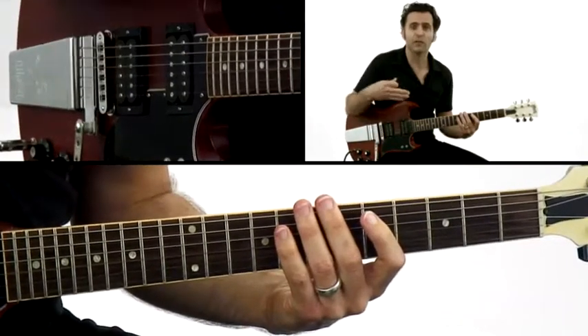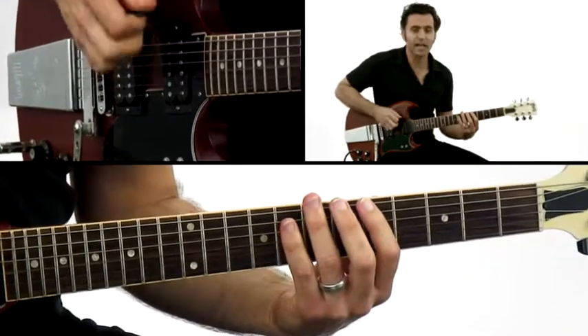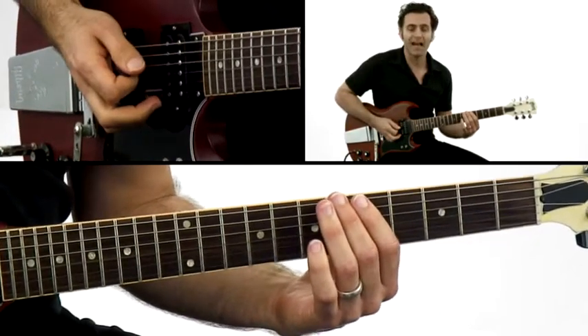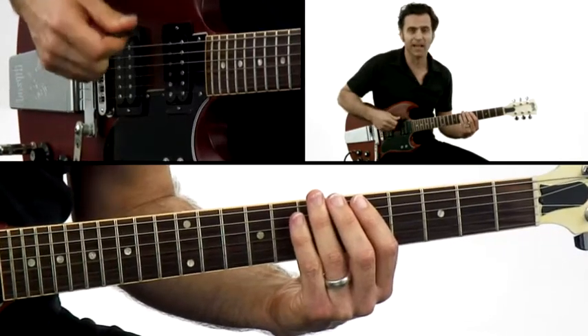That same pattern is the Dorian — it's the same thing. You can apply it to any scale, that rhythmic device. So let's learn how to do it with this chromatic position and just take a look at what the picking is actually doing.